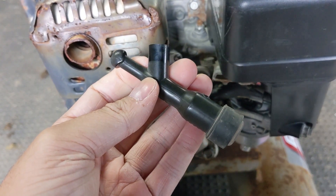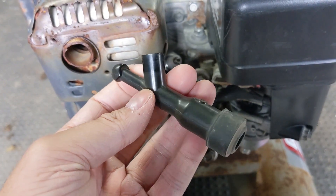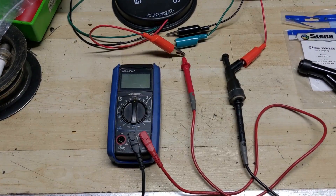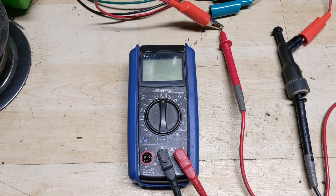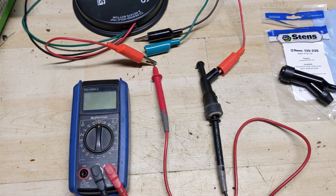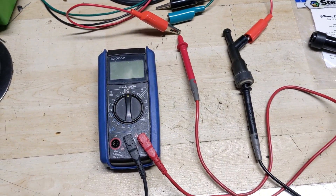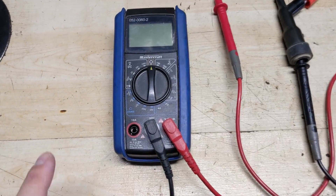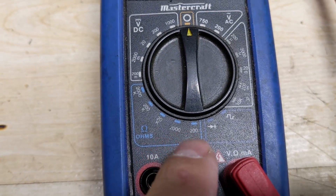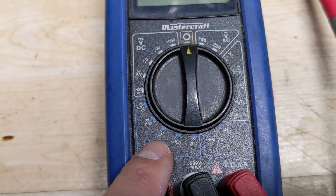I'm going to take this back to the workbench and test it, and show you how much more resistance this one has compared to a brand new one. Over here on the workbench I have my Mastercraft multimeter. To test these spark plug caps we're going to be testing around 15,000 ohms and under. On the multimeter in the ohms section, you can see it goes from 200,000 down to 2,000 and up to 20,000.